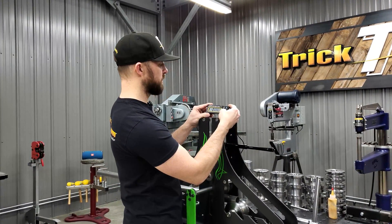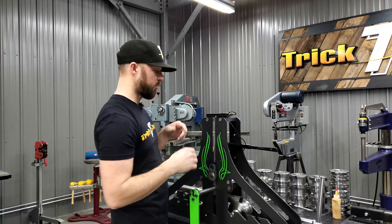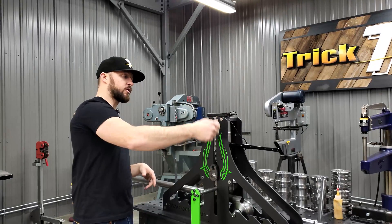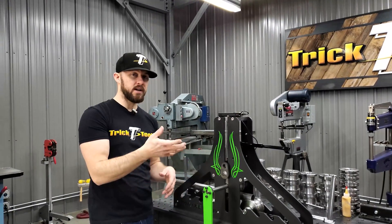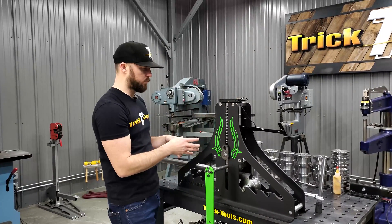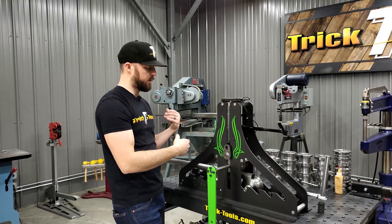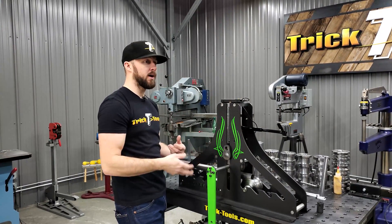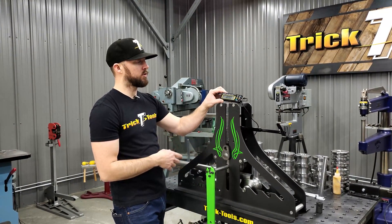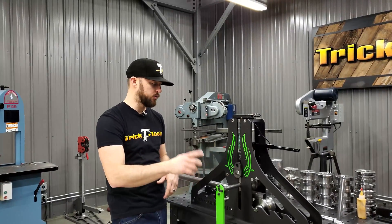You can zero this out — that's your starting point. That way, as soon as you start going down on the bottle jack and putting more pressure, when you find the point where you like the radius of your bend and want to take that tube out and duplicate it, you know exactly what number on the digital readout you need to go to in order to duplicate that bend.